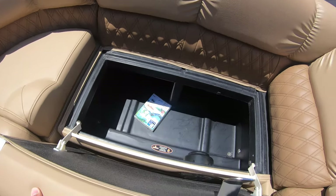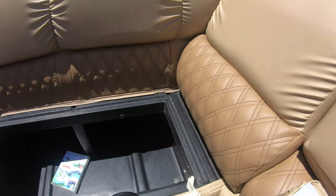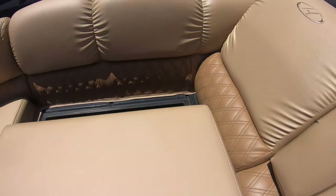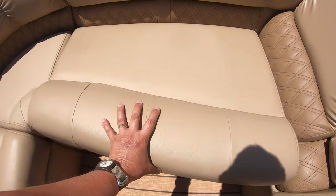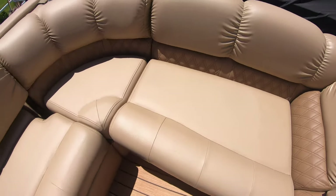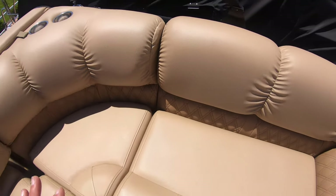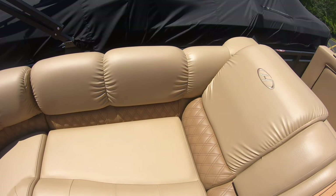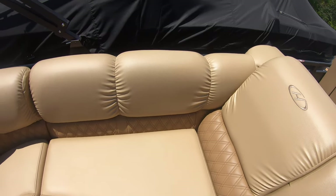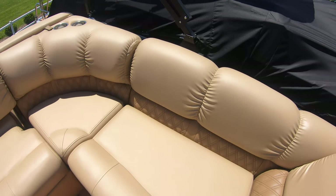Very heavy-duty hinge. It's not some wimpy little hinge that's going to wear out in a year. It goes back in the same way — one hand, up, in, and down. What that does is it saves the edges of your upholstery. It makes it so it goes in the same way. You don't get tears on the edges, and that's longevity to you and your boat. Less maintenance and less upkeep.